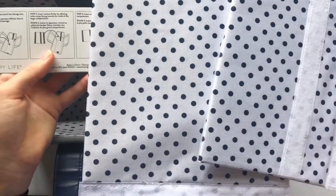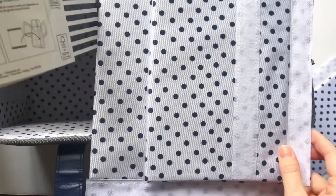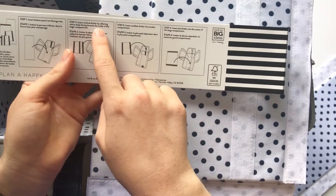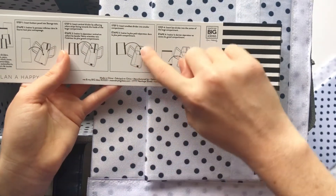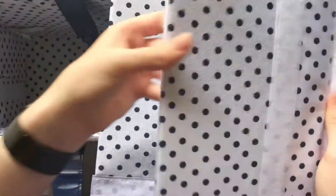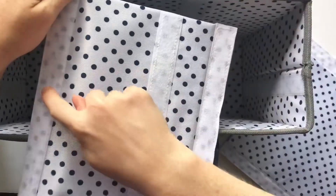Let's see which one it is — it looks like this one maybe. Okay, vertical by adhering the velcro strips. The smallest one goes in that compartment, and then the last divider goes in the center. So this is the one that goes here. We've got the velcro here on both sides, and that's where it's going to attach.